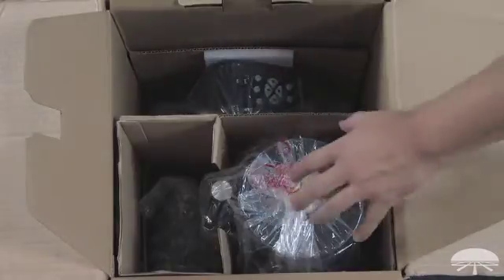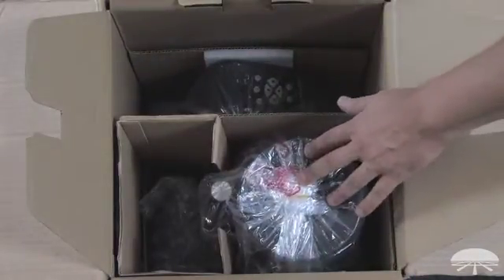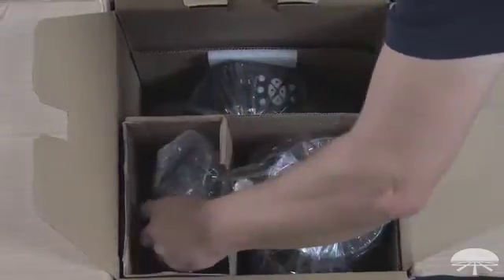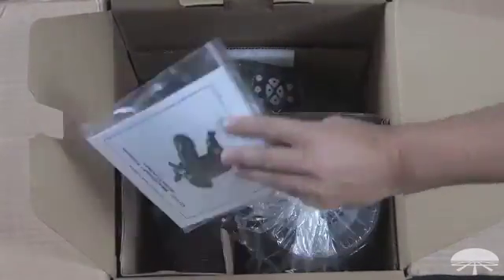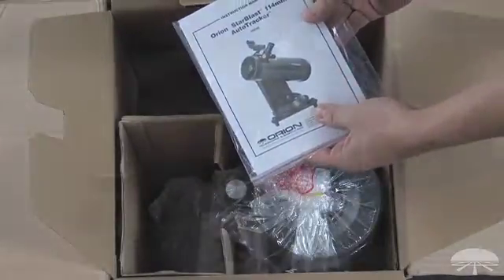Once you open it up, remove the foam that's covering the telescope, and you will find the telescope itself — the optical tube. In this upper compartment is the mount itself, and then over here on the side, a box of accessories with all the eyepieces and the finder scope, and the manual itself and the CD-ROM to help locate objects in the night sky.